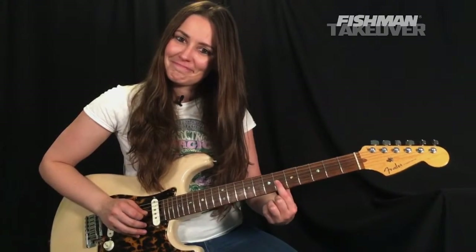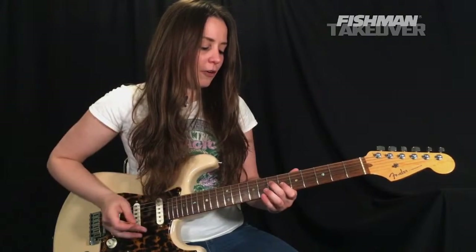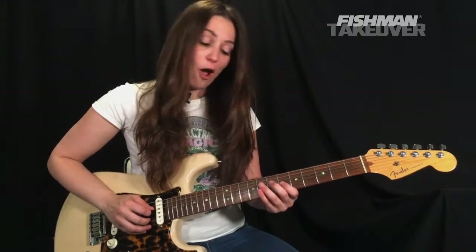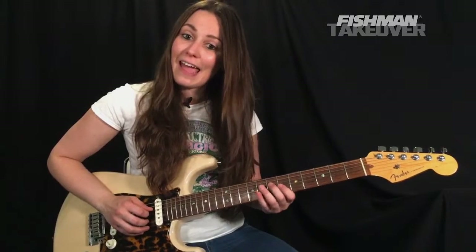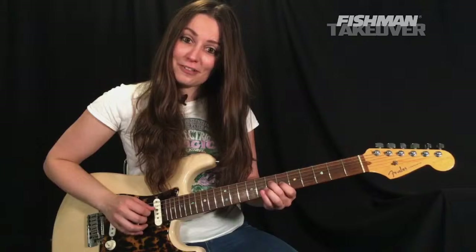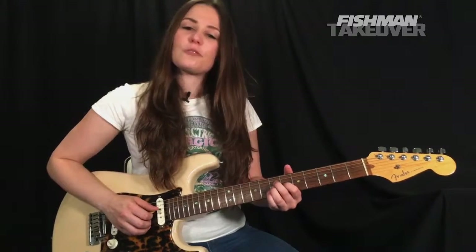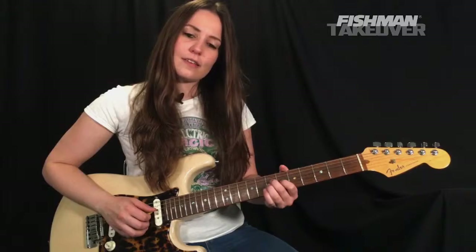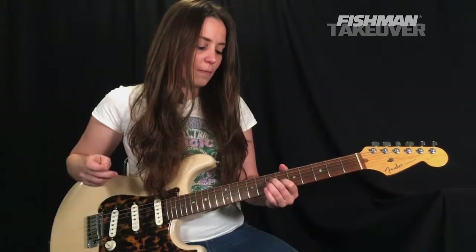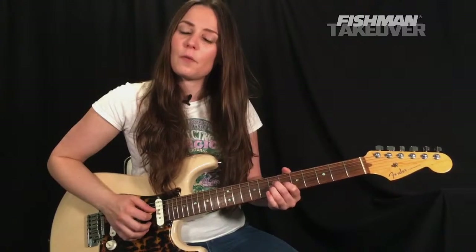Then we're going to get our second finger and place that on the seventh fret of the D string — that is an A. So right here we have beautiful thirds of an A chord: an A and a C-sharp. Now what we're going to do is hammer on with our third finger on the seventh fret of the G string.